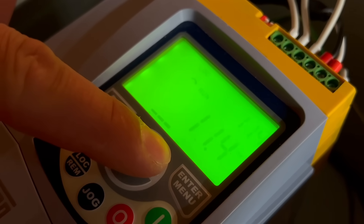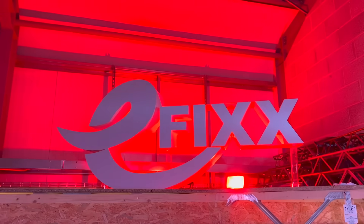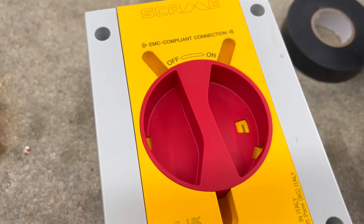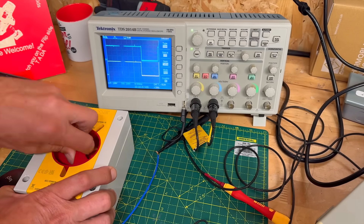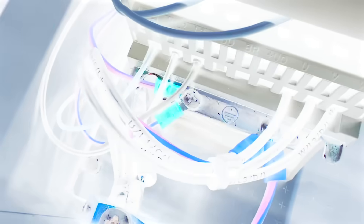Get the wiring wrong on a VFD circuit and you could destroy the drive or cause interference that knocks out other systems in the building. But this isolator from Skarmy has a secret function built in, and it could be the difference between a smooth shutdown and an expensive failure.